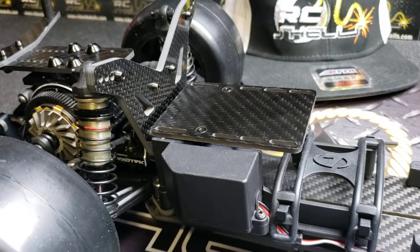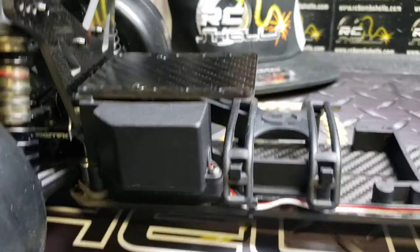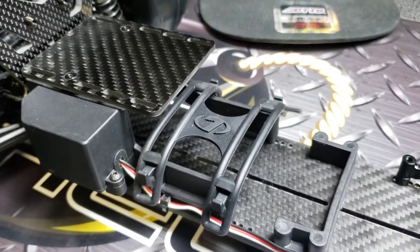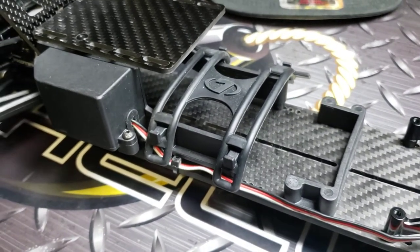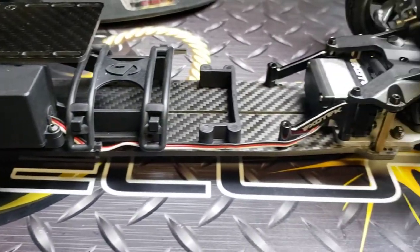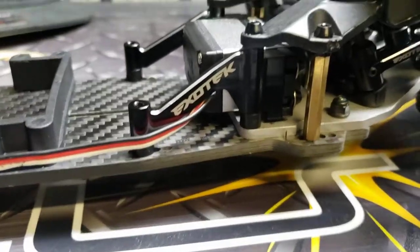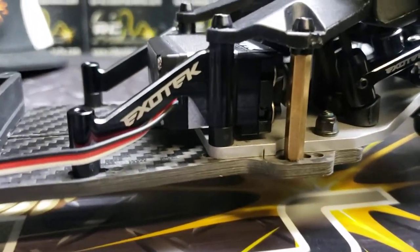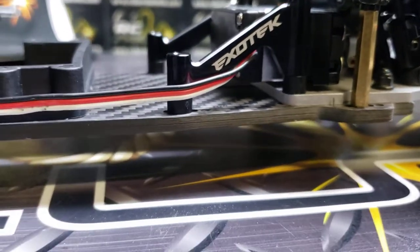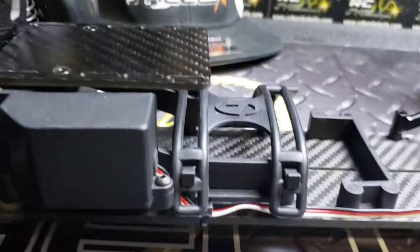R-Design's ESC tray is installed. You do not have to continue to run this battery setup — that can all be removed and you'll just have a bare flat chassis. But if you decide to continue to run this little box on the side, that works out pretty slick for hiding your receiver. As we put together this new chassis, we had to put a 5mm spacer underneath the servo mount and also underneath the battery tray.